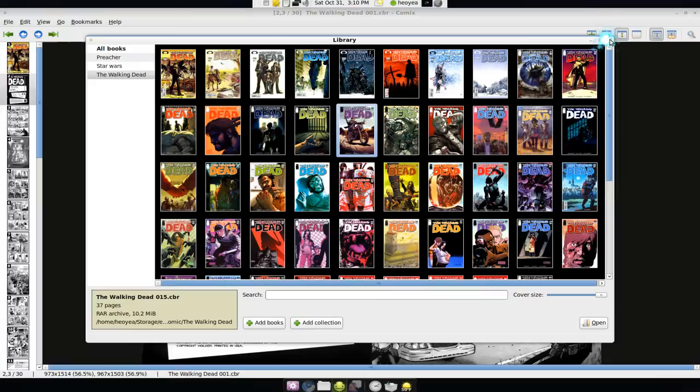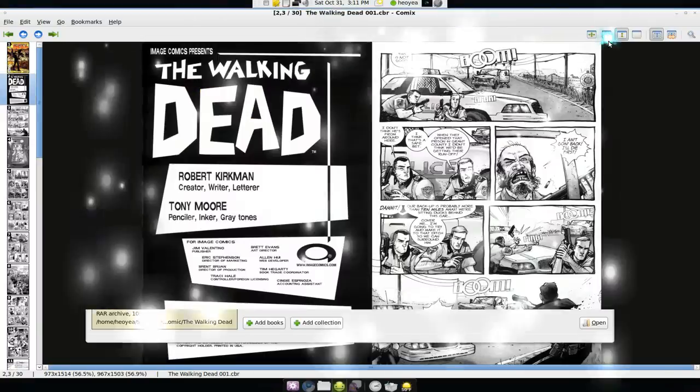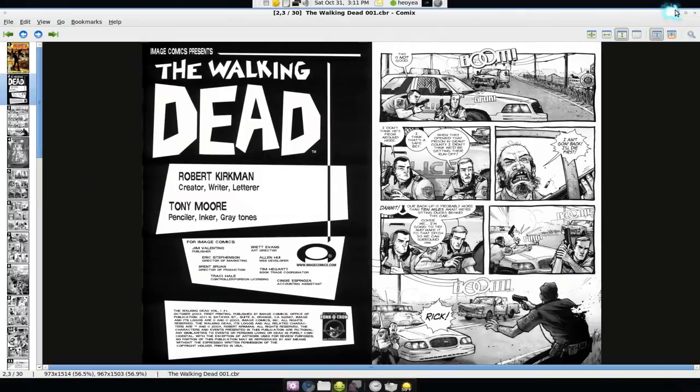Other than that I like it, and I'm going to use it to organize my comics and mangas. If you want something to read, I recommend The Walking Dead — that thing is great. So that's it.